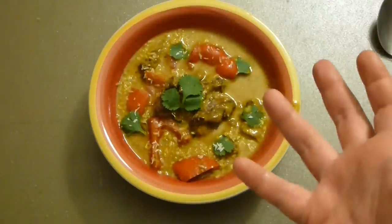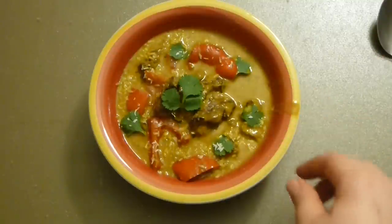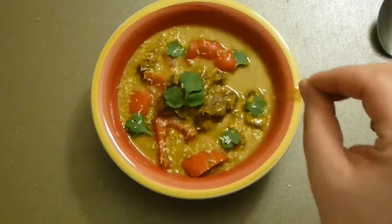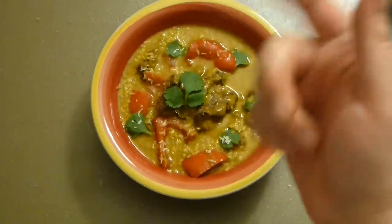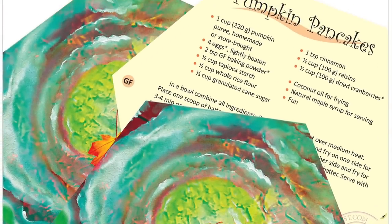Spicy, fragrant, absolutely amazing. I hope you enjoy the idea and give it a go. Don't forget to subscribe, write me a comment, thumbs up. Cheers, Victoria — love you all, see you next time, bye!